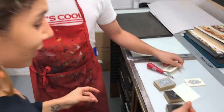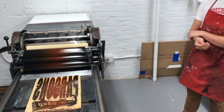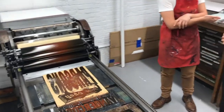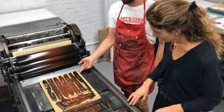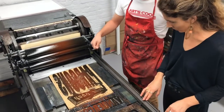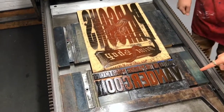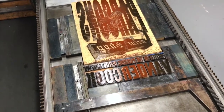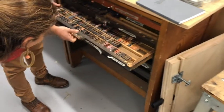So what we're going to be seeing today with the Vandercook is a bigger version of this. What we have here is a matrix image that was carved out of wood — I basically just drew this and carved it out. All the wood type is taken from fonts that we have right over here.